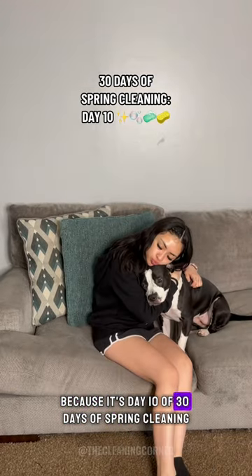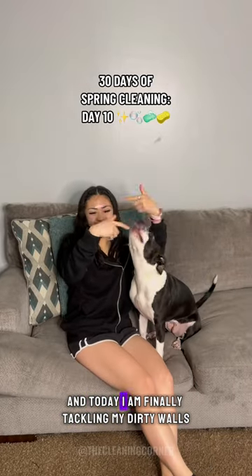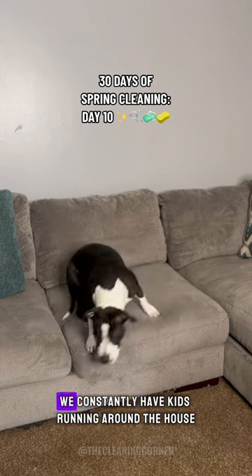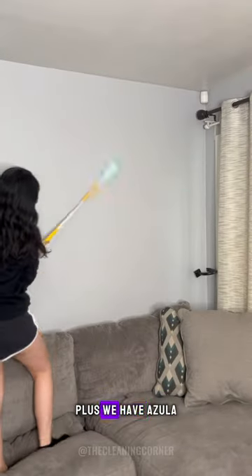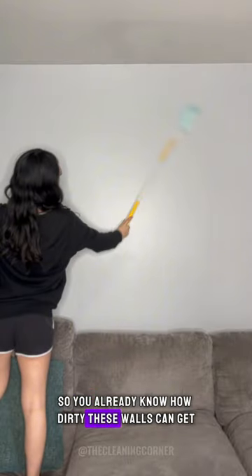Buckle up besties because it's day 10 of 30 days of spring cleaning and today I am finally tackling my dirty walls. We constantly have kids running around the house touching the walls with their dirty little hands. Plus we have Azula, so you already know how dirty these walls can get.